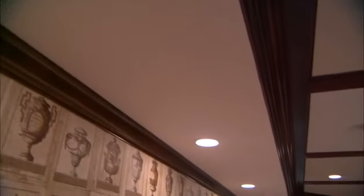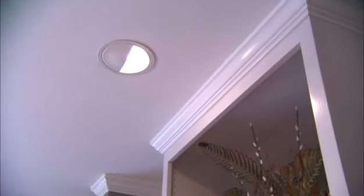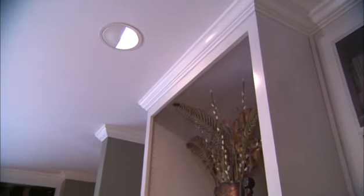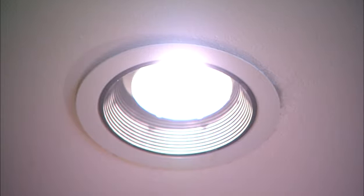We'll start with one of the most popular types of lighting: recessed lighting. Recessed lighting is so popular and really versatile because you can provide the general lighting that you need for a room. Also, you may want to accent something in a particular room like a focal point — maybe a piece of art or a fireplace mantle — or task lighting that directs the light exactly where you need it, which is very important in a kitchen situation.